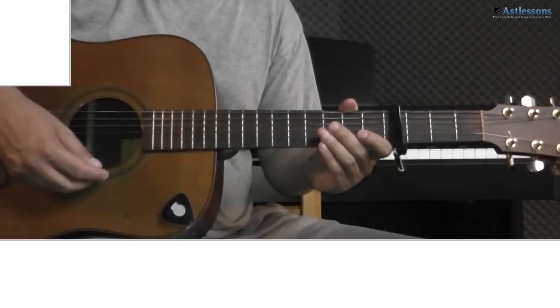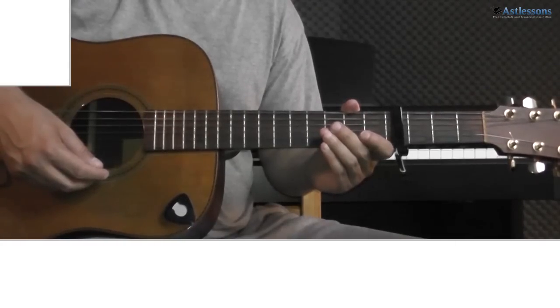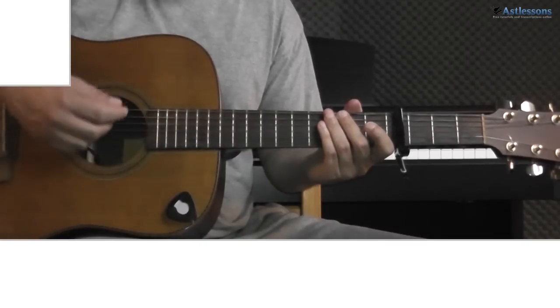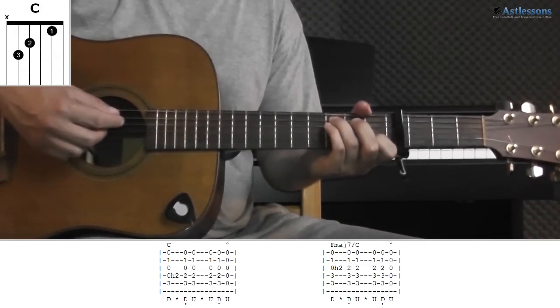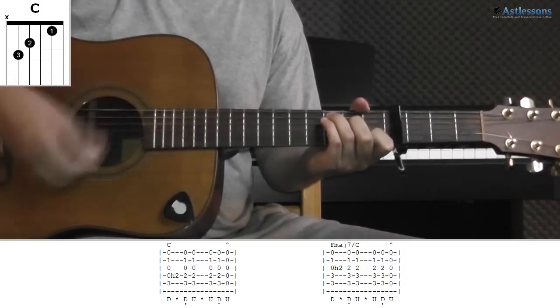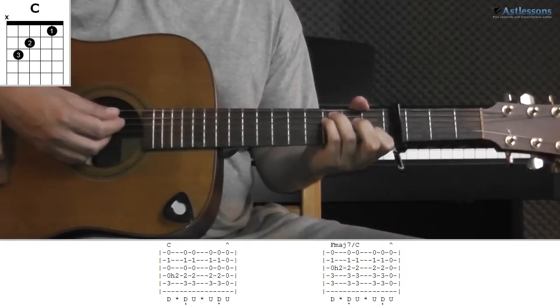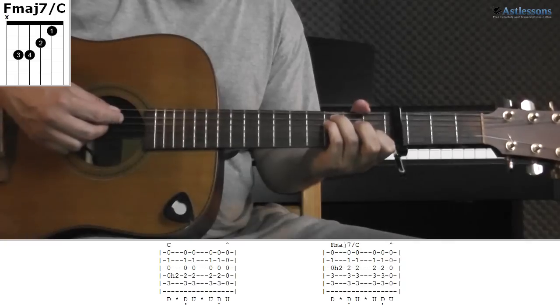There is also another addition you can do that he does when playing live, which is to do a hammer-on on some of the C and F major 7 slash C chords. It's always done on the first down strum and with the middle finger. On the C it looks like this, and on the F major 7 slash C, like this.